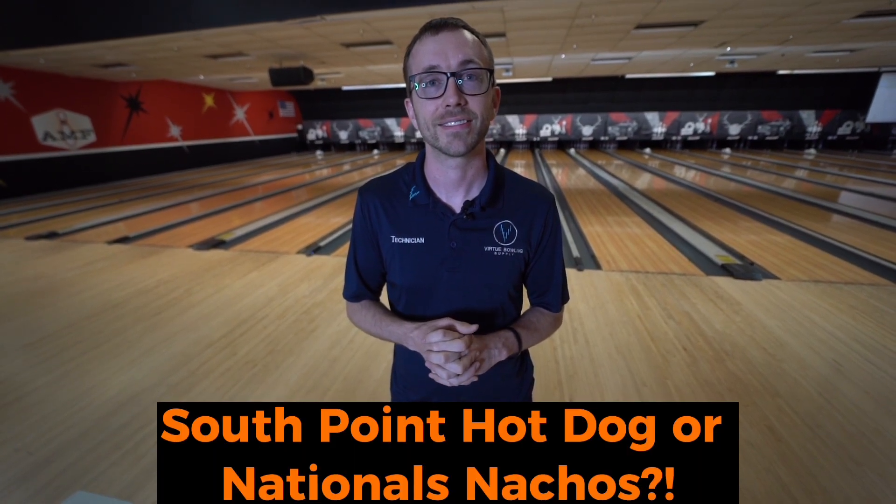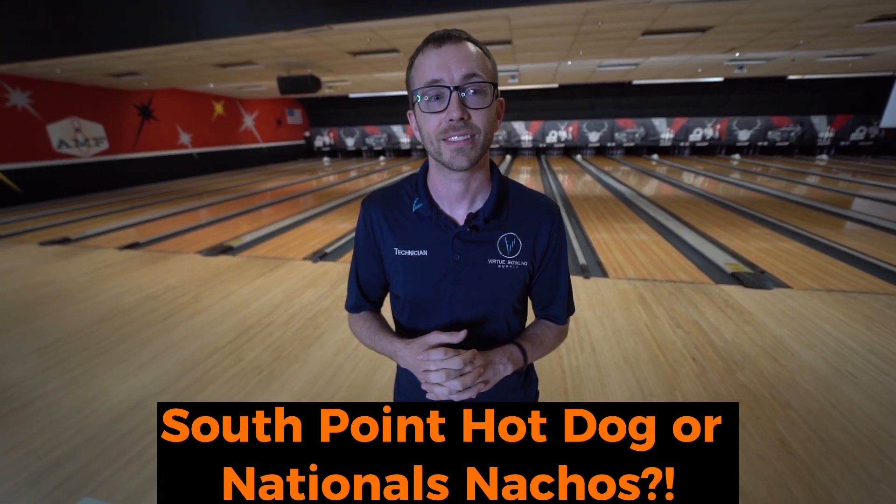Those nachos were surprisingly good. So — nachos there or the South Point hot dog? The nachos, for sure. The South Point hot dog — hot take — I think it's just a convenience element. The idea of a hot dog and a bun is not exactly mind-blowing. I think it's convenient, the price is amazing, and for bowlers convenience and price is where our hearts are at. But flavor-wise, it's definitely not close — definitely the nachos.